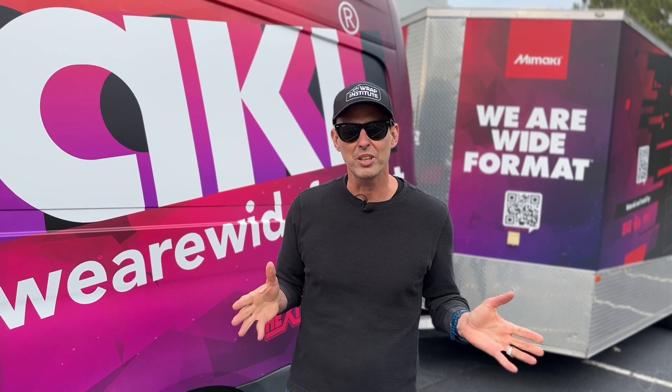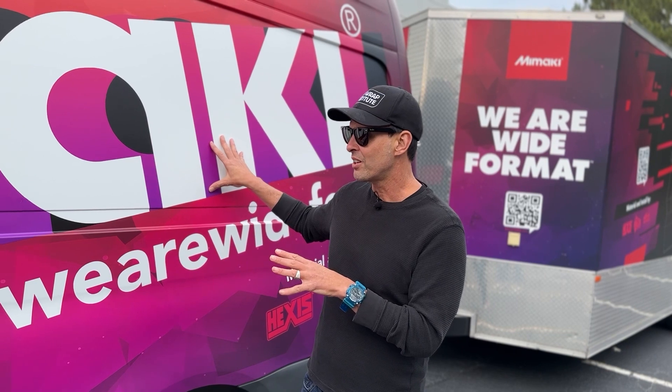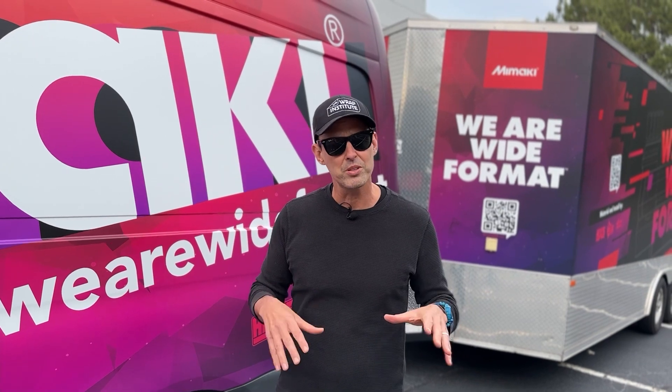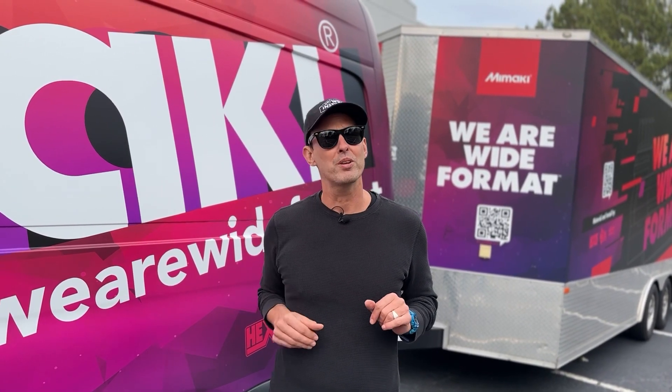This is printed on a JV330, which is an eco-solvent printer. There are lots of colors on this one, including black, so really make sure you outgas it. Highly recommend doing that for at least 24 hours. Once it outgases, then it is laminated. Keep in mind, though, before pressing the print button, what you really have to get right is tiling.